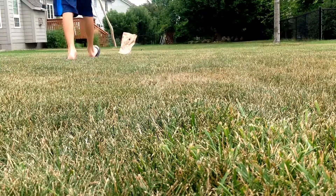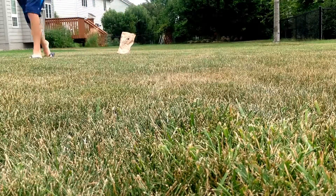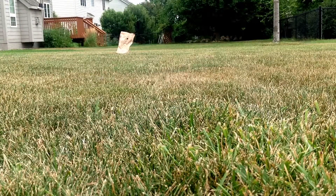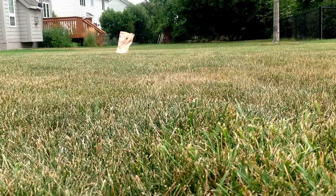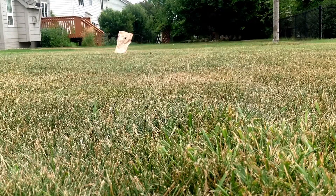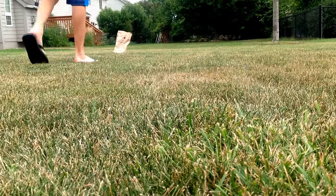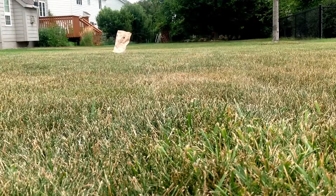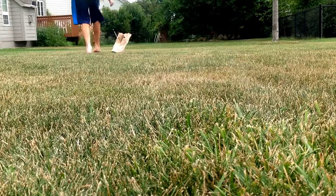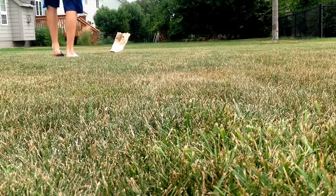Yes! I hit it right here, it went actually back through the end. Let's see if I can do that again. Okay, let's do a moving shot — alright, let's do a moving backwards shot.